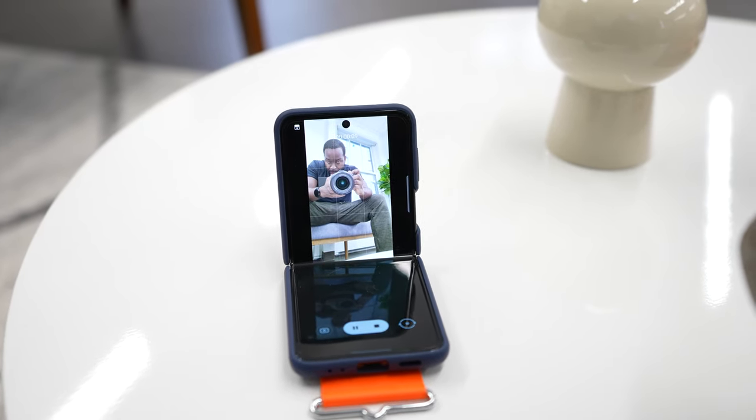This camera takes some really good photos. It does a good job — you can use the camera while closed by just double-tapping the power button and you've got access to the camera. I can take some photos right here. Boom. Boom. You get the idea — it allows me to look fresh and clean.